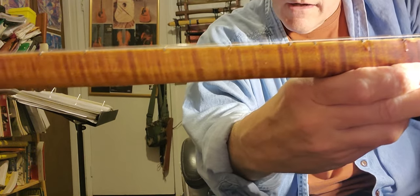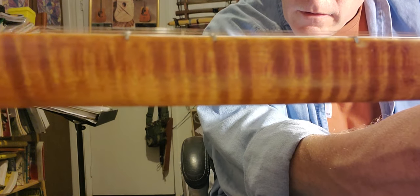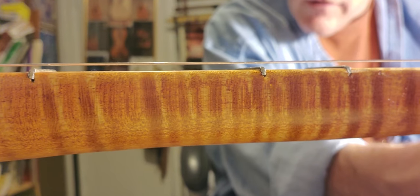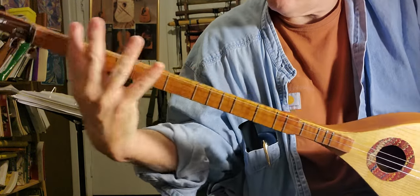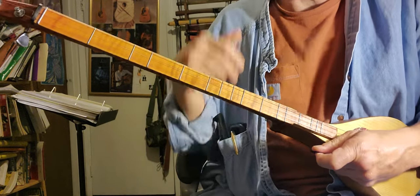So if you look at the action, it's really nice and low. It's going to be really easy to play. And it has a very narrow fingerboard, so the barring — if you get into the bar chord thing — it's going to be a lot easier.